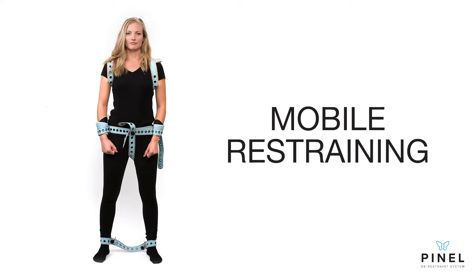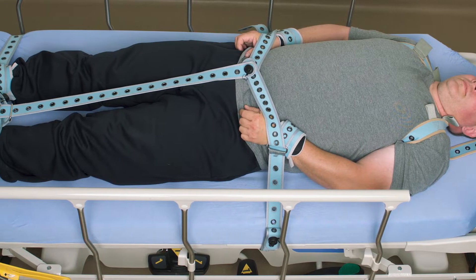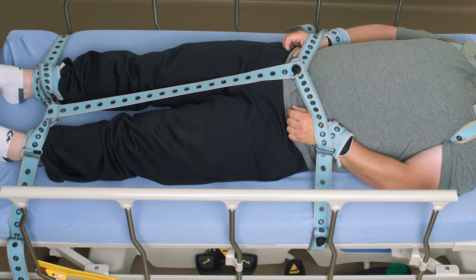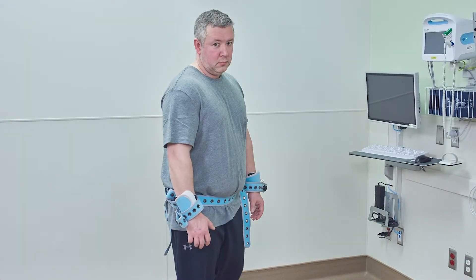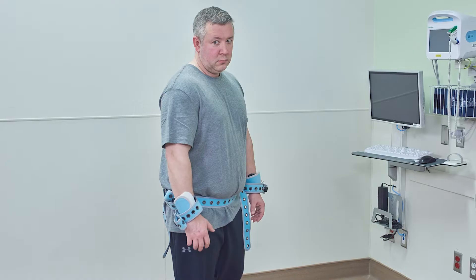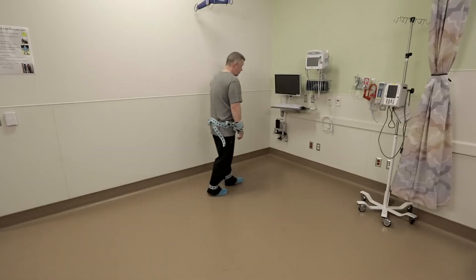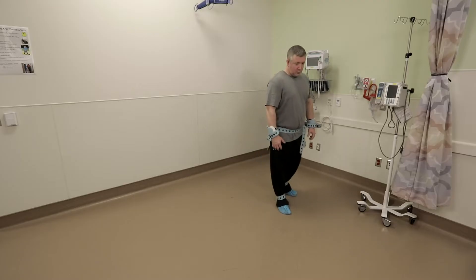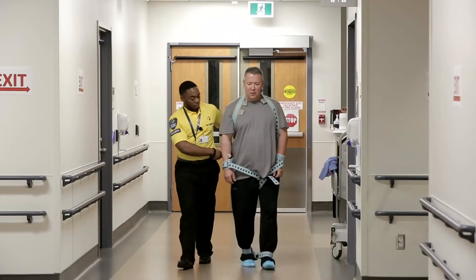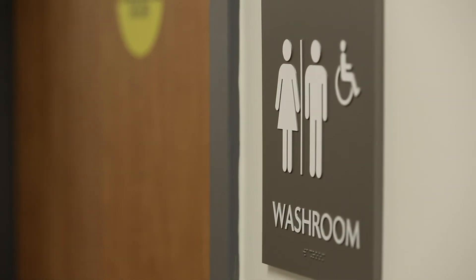One of the unique features of the Pinel system is the ability to convert the system from a seven-point restraint into a mobile or transfer restraint. Prolonged restraining presents a high risk of deep vein thrombosis. Walking improves blood flow in the large leg muscles and reduces the risk of blood clotting. It also reduces anxiety and embarrassment by allowing a patient semi-private washroom privileges.